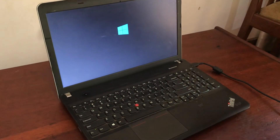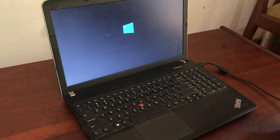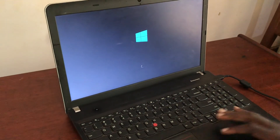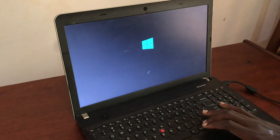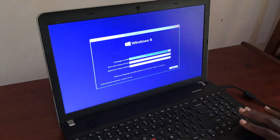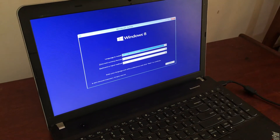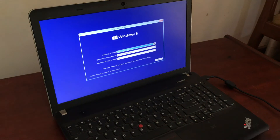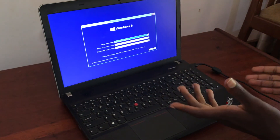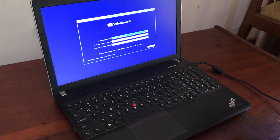Remember it can work on all Lenovo computers. Just give it a few seconds. Remember to subscribe to our YouTube channel. There we go — now this is the process. You just follow the process to load the files or to load Windows. Here we are using Windows 8, but you can use any Windows you like to USB boot your computer.